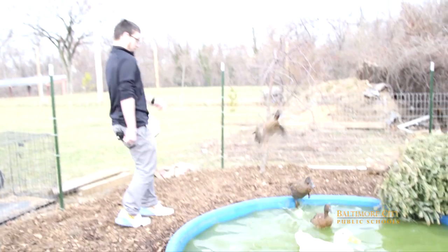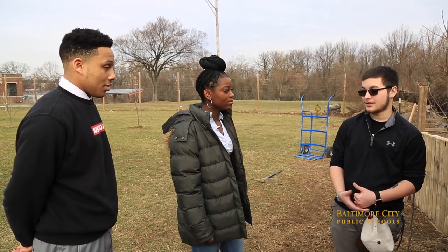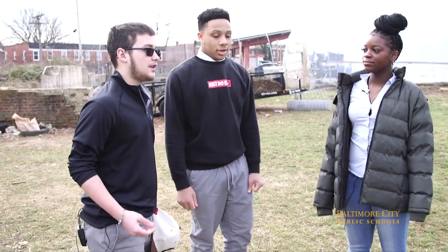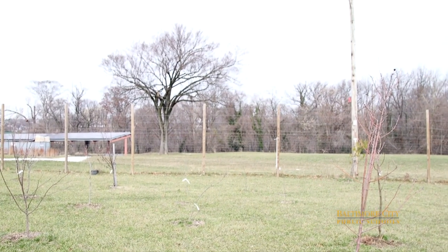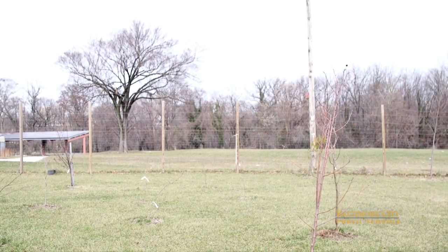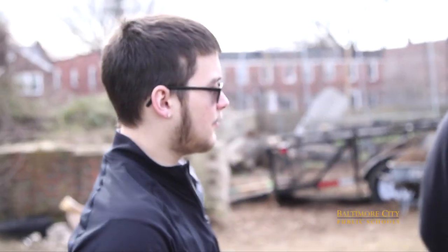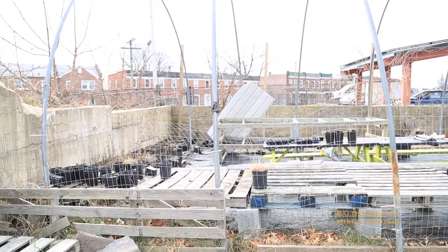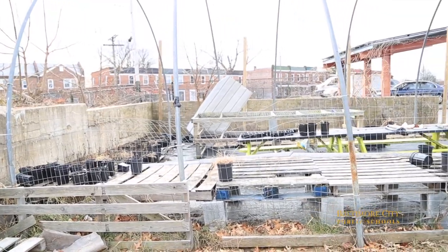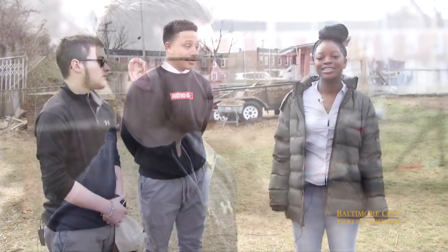I'm not a big fan of touching the chickens or picking them up, but I'm more interested in different types of animals. One of the plans for the agriculture program is right over there — we have a big chunk of land and a bunch of materials where we're going to build another greenhouse. We also have plans for a goat pen. We already have the goats but we need to raise more money so students like me and Chris can come out and build the pen.